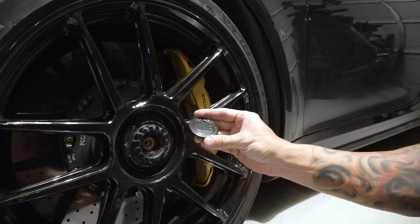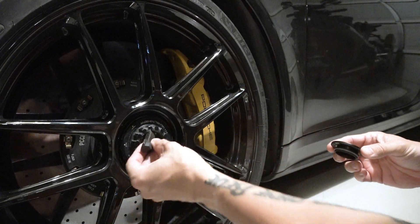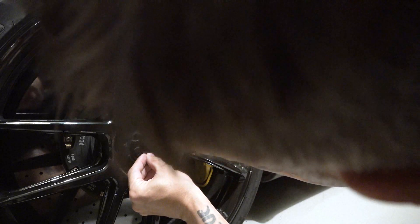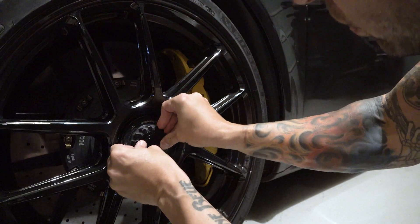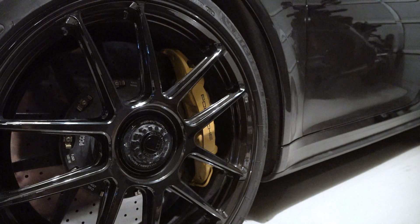Now just pop it in place. I'm going to put the tail of it toward that notch where I use the tool, just like the stock ones. You basically just press evenly all around it, make sure it's all seated from all angles. That's all there is to it — just do the other ones.